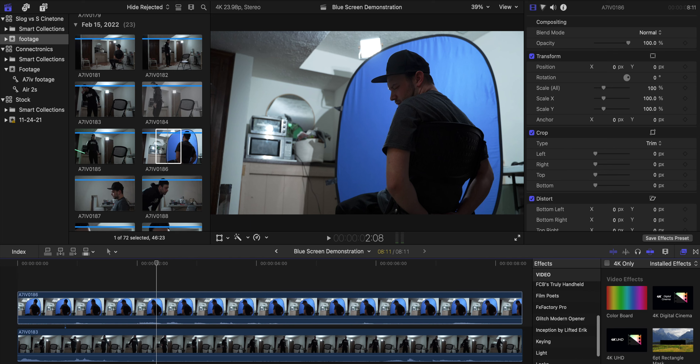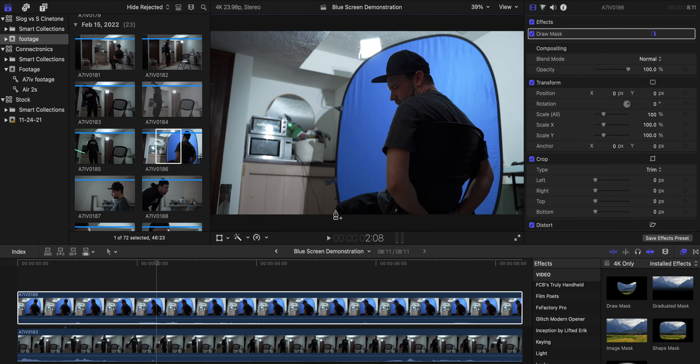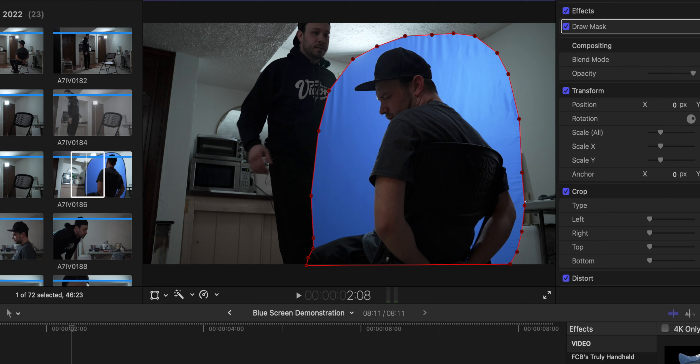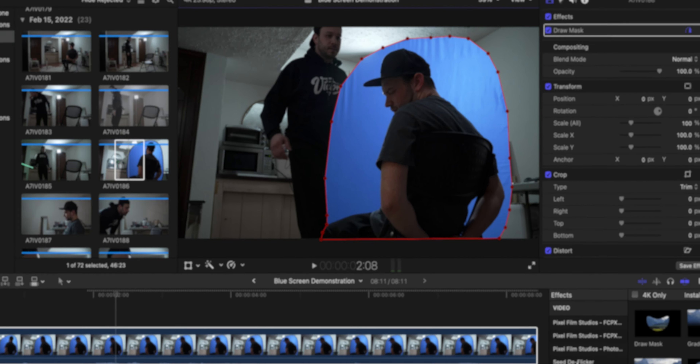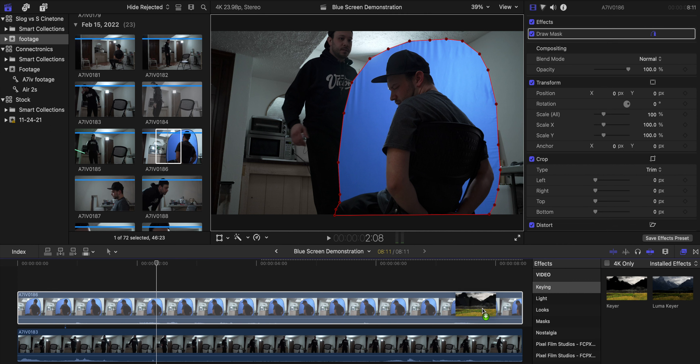Then I went down to masks, chose 'Draw a Mask,' and just drew the mask around the screen, because you want to eliminate everything else that's around it.